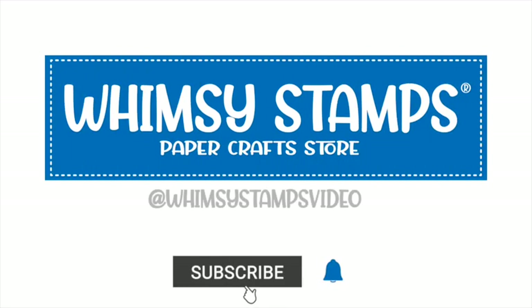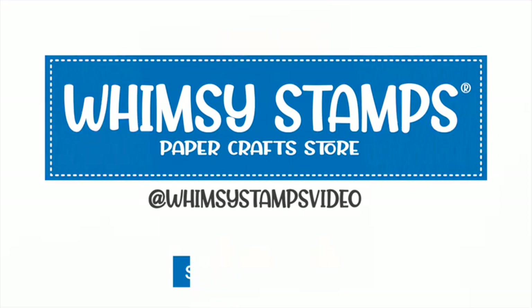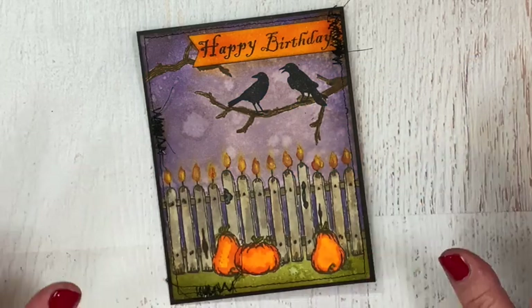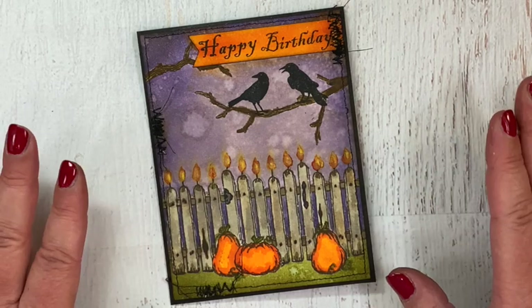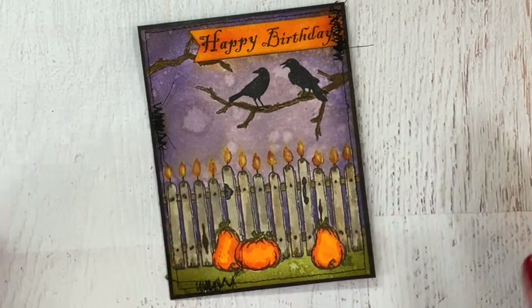Hello, this is Tammy, Plays Well with Paper, for the Whimsy Stamps Halloweeners design team. Today I'm sharing with you a birthday card that I made in September for Whimsy Stamps creative director and designer, Deb Davis.